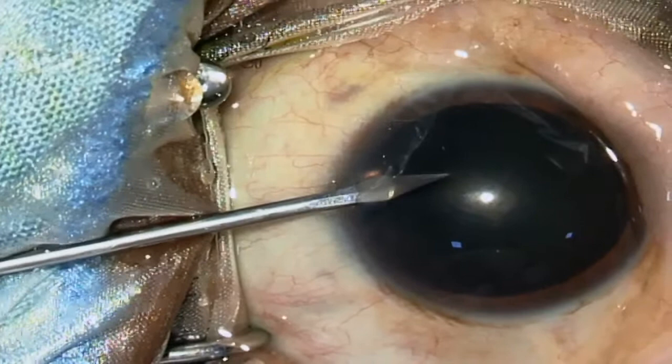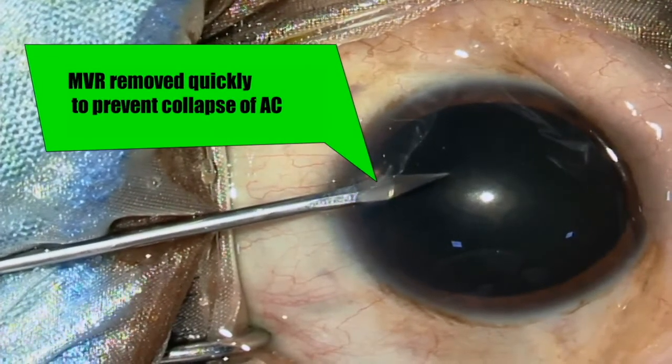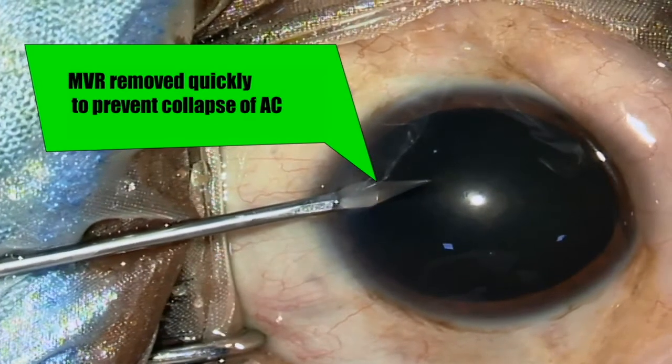It is important to keep the anterior chamber maintained throughout the surgery. That is why side port entry is crucial. We prefer an MVR blade for the side port, which is removed quickly to prevent collapse of the anterior chamber.